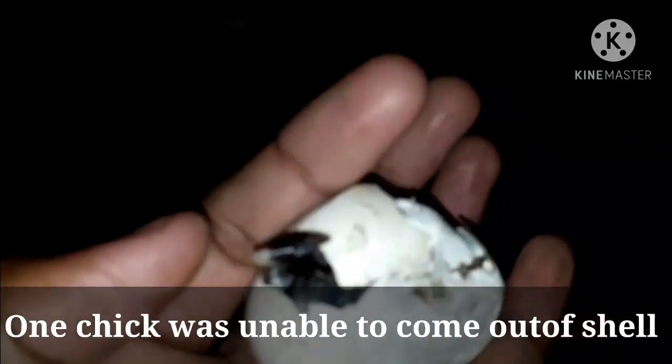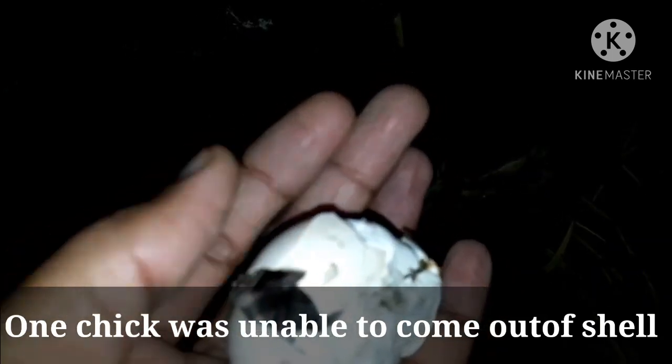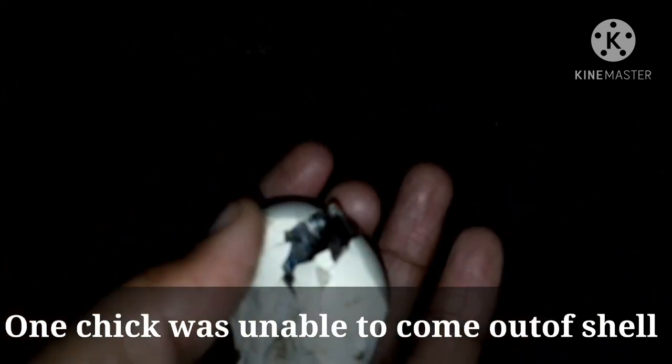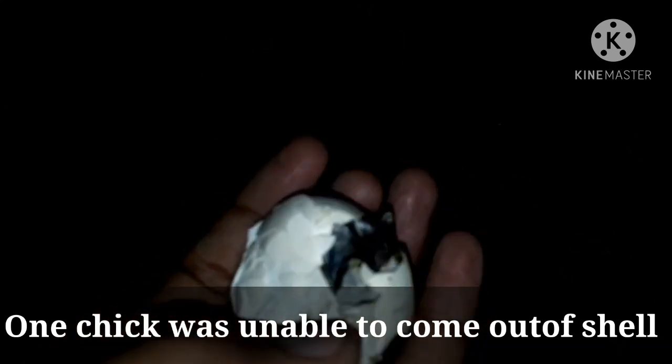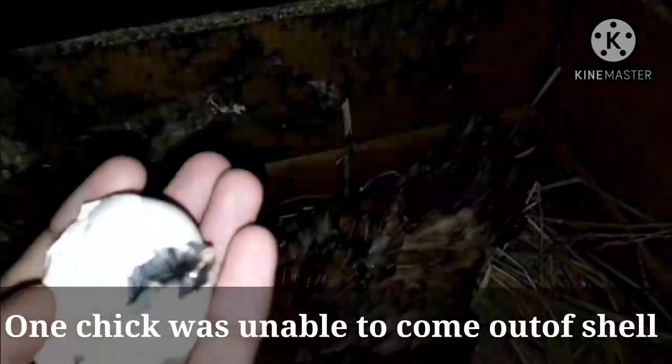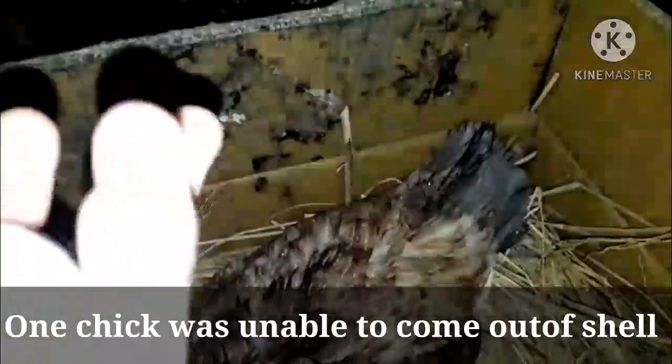The chick can easily come out of the shell on its own. If the shell doesn't break properly, don't interfere — let the process happen naturally so the chick can come out. But if one gets stuck and cannot break the shell properly, that is very sad.